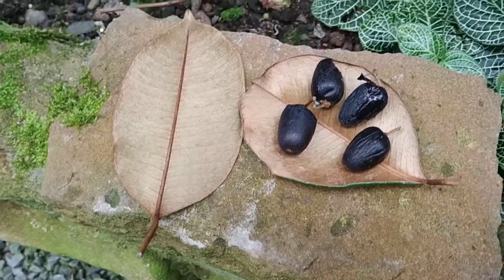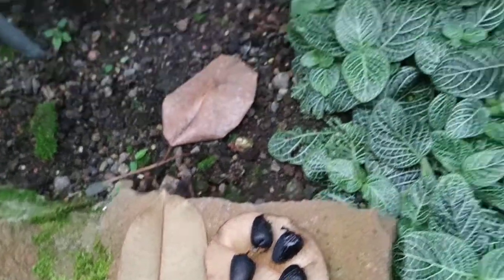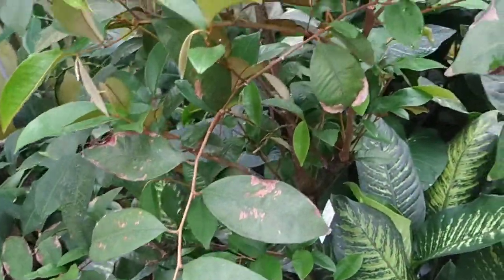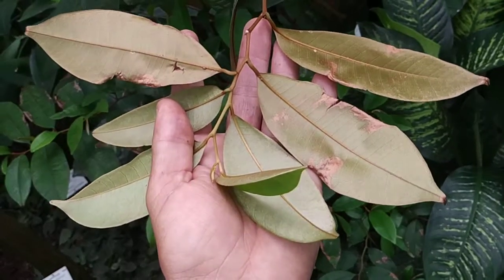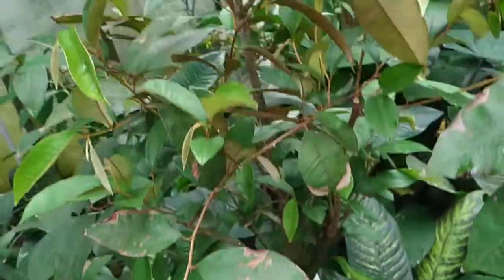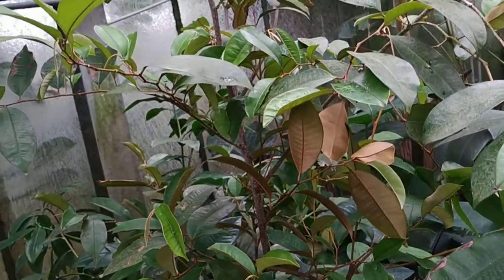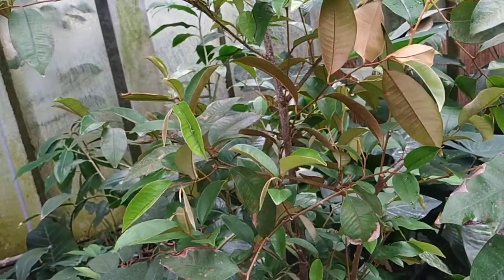That color really shines like metal. Chrysophyllum — the name refers to the color of the leaves of course. And if you think the name reminds you of something, there is a close relative: the star apple, Chrysophyllum cainito, which grows right next to it and also has this coppery underside of the leaves. This produces considerably bigger fruit.